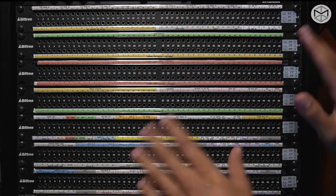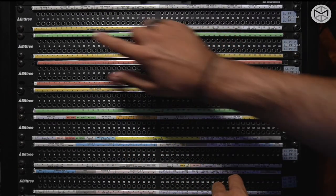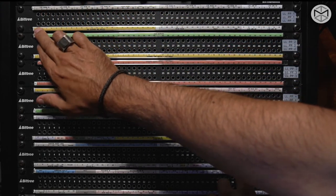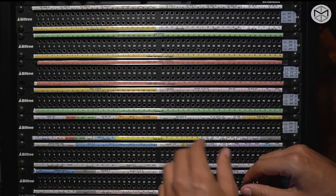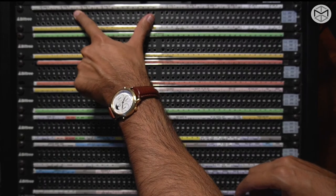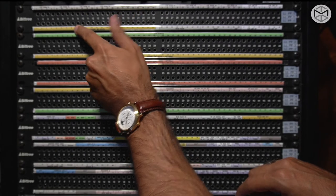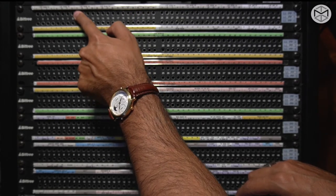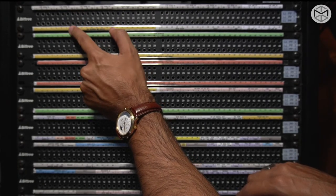Generally speaking, the patch bays that connect the live room to our console are known to be normal. That means inside the circuitry of this patch bay, there is already a connection made from top to bottom. This entails that if we do nothing and plug a microphone in the live room in input one, that same microphone will come right at channel one of our board. Channel 12 is normal with channel 8 on our SSL board, so plugging something on channel 12 will pop up on channel 8.